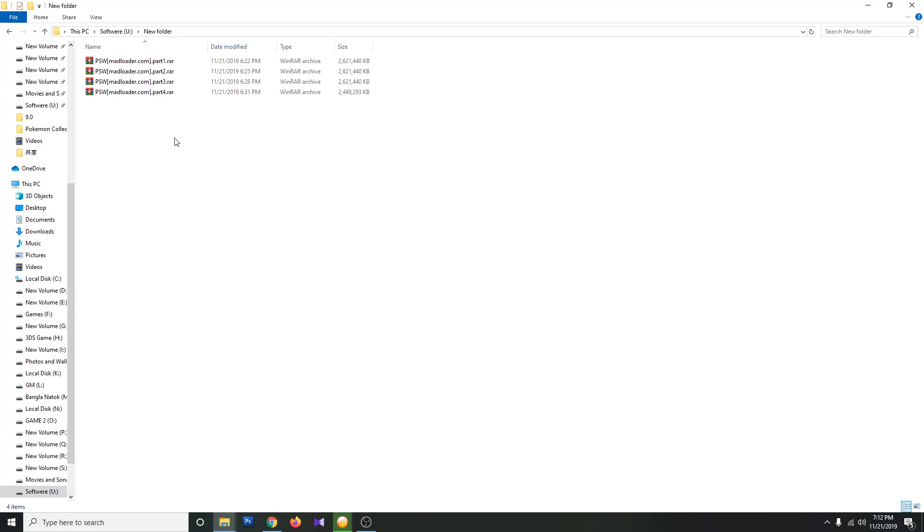Lots of you guys asked how to unzip multiple RAR files. For that, you need a RAR extracting software. We are using WinRAR. Download all the RAR files together and put them all in the same folder. Use WinRAR to extract the first one.